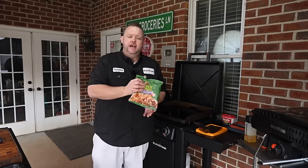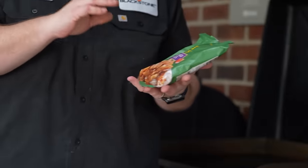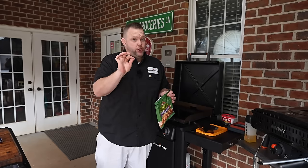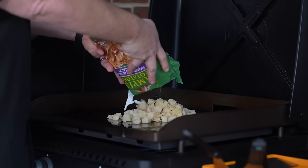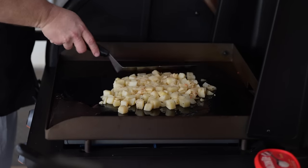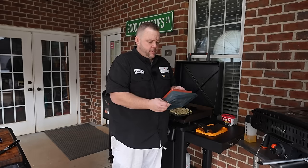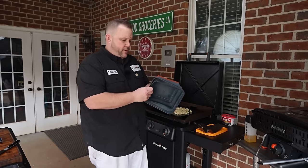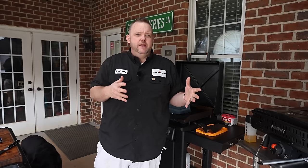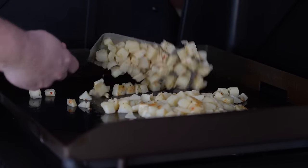One thing that makes breakfast hash a lot easier is using these Simply Potatoes. This is signature — it's already seasoned, I already got some onions, I already got some peppers in it. They're really good. I'm going to put these right in the center and move these around so they all get a little bit of that griddle action. We're going to take our handy dandy collapsible dome and put it over these. We're going to let that go for maybe about three minutes on this one side, then flip them and keep doing that until they're done.